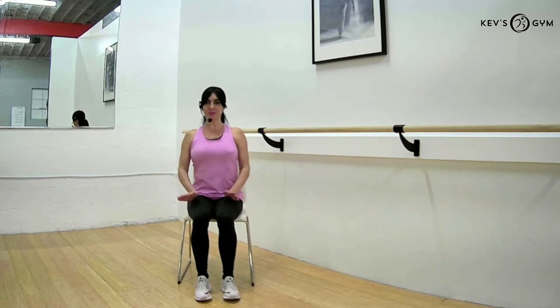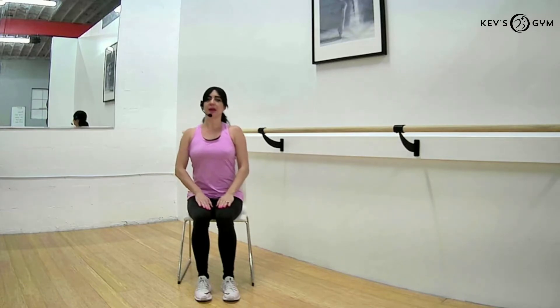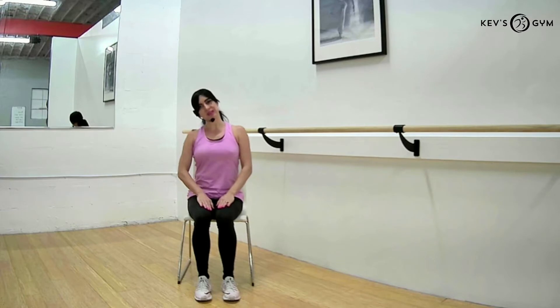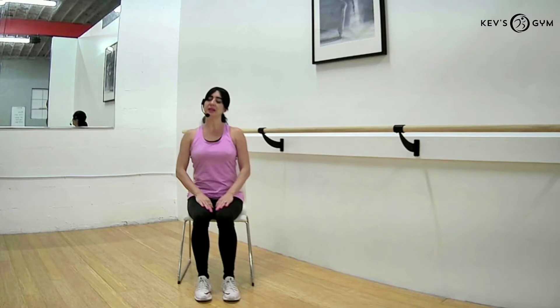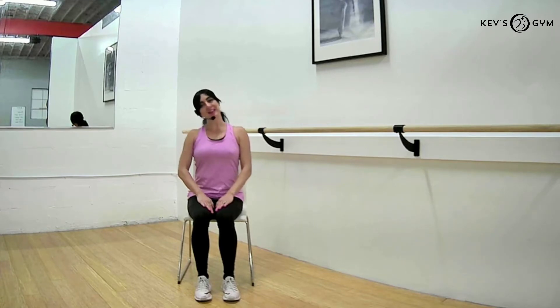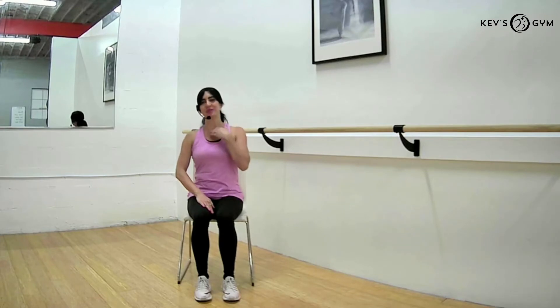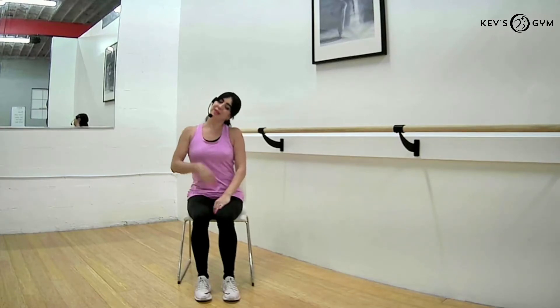Go ahead and set both shoulders back and let's tilt our head to one side. We're thinking about bringing our ear close towards our shoulder, and then back to center. We'll do the other side as well — making sure we're breathing. Nice big inhale breath, exhale into the stretch. Let's go to the other side again, releasing any tension we may have in the neck and shoulders.